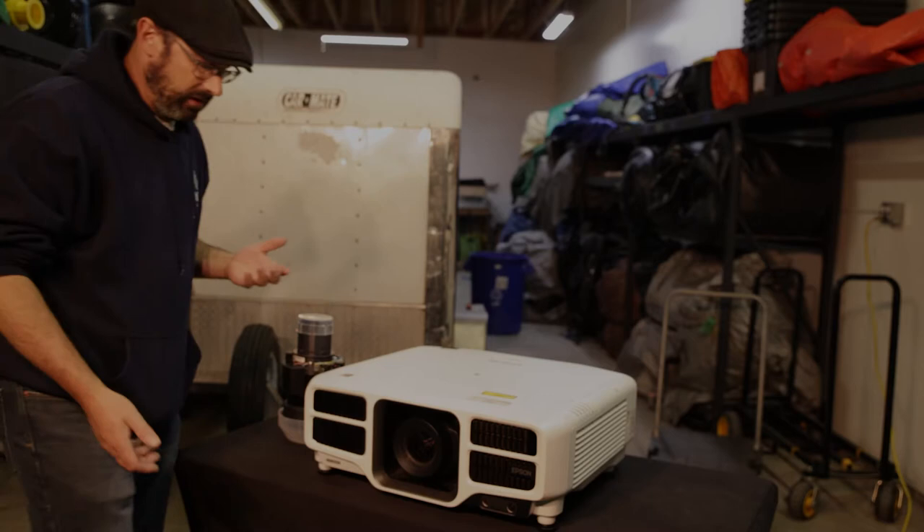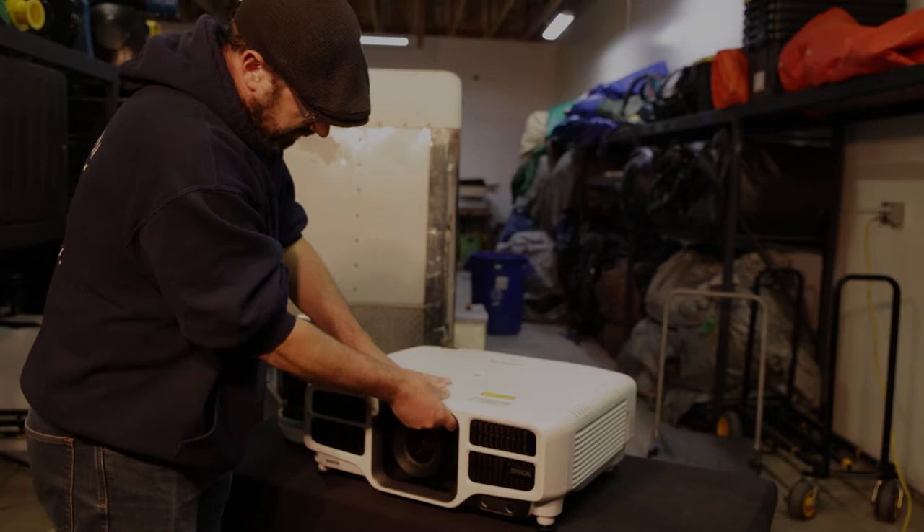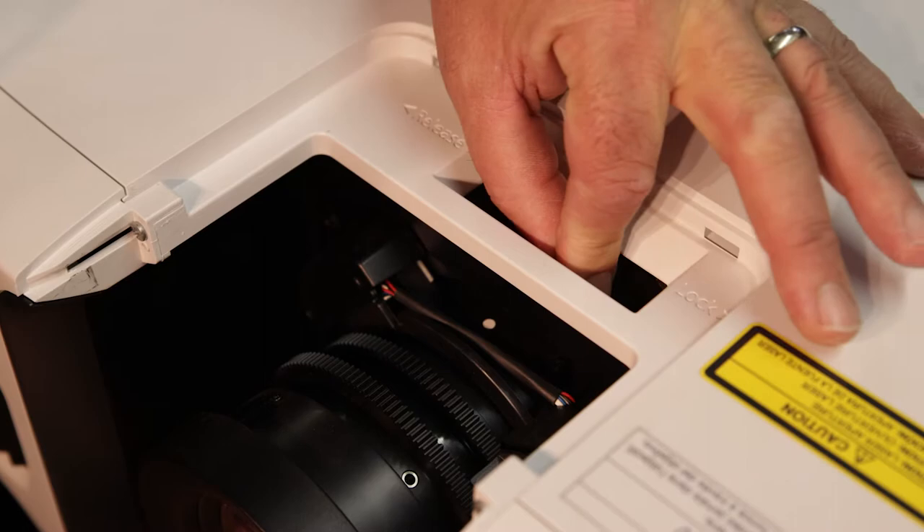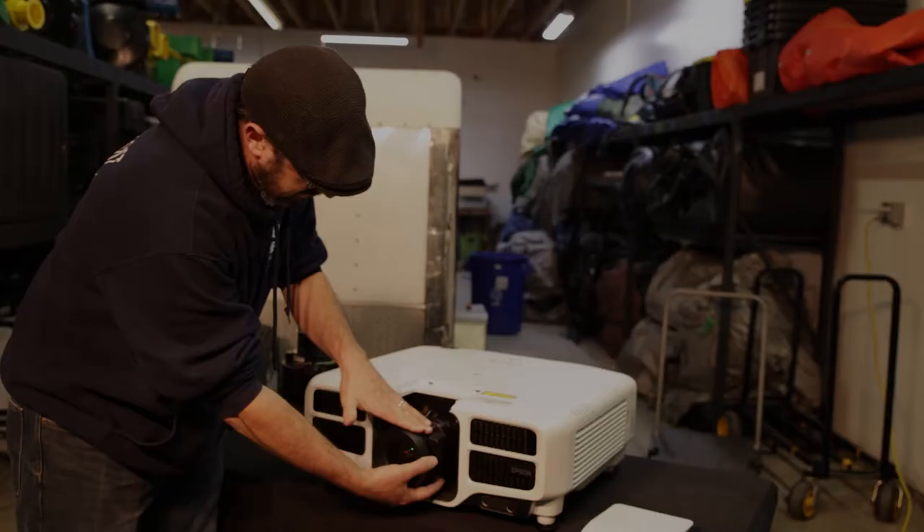First thing we're going to do is make sure we can take the lens cover off — it slides forwards and pops out. On the top there's a release to this side; we're just pinching, putting the hand under here to support the lens, pinching, taking it to the release — and there we go.